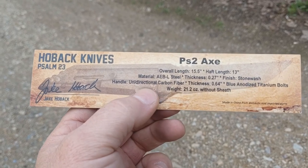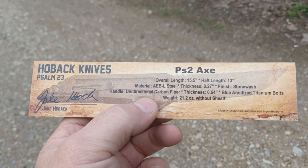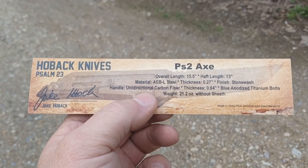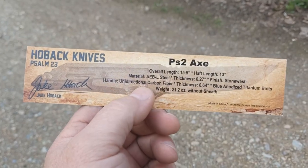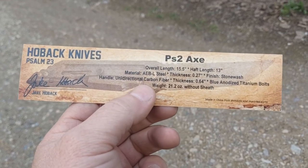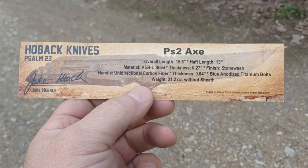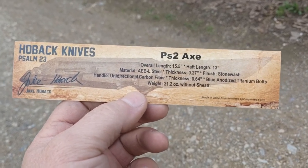The handles are 3D machined unidirectional carbon fiber, very strong. They are also partially machined on the inside so that when you sandwich the two pieces together, it encloses the tang of the axe. Even though the tang goes all the way to the end of the handle, it's still covered, which makes for a much more comfortable handle. Let's take a look at the axe itself.